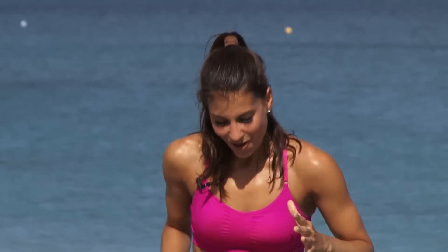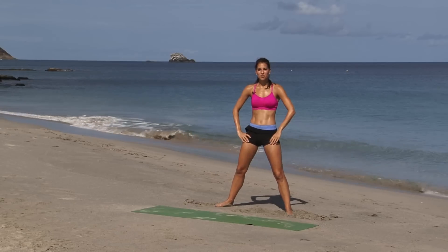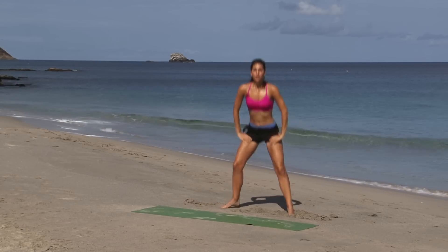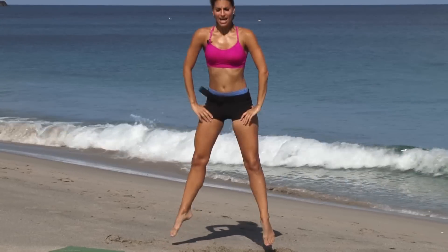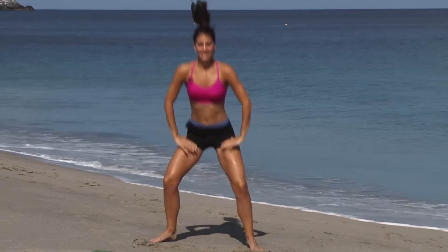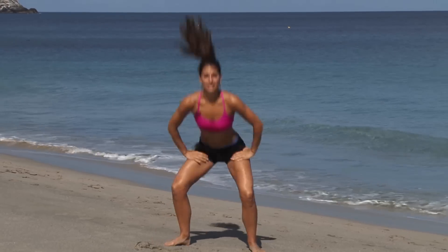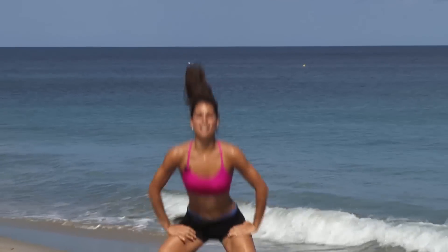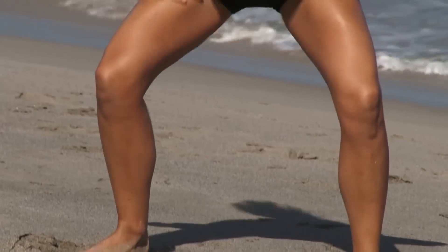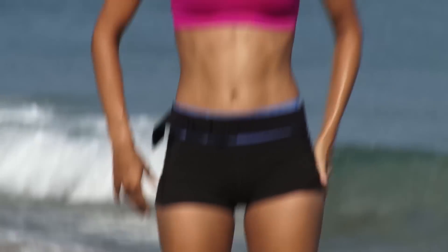Right into our sumo squat jumps, 20 reps. Here we go. 1, 2, 3, 4, 5, 6, 7, 8, 9, 10, 11, 12, 13, 14, 15, 16, come on, 17, 18, 19, and 20. Good. Shake it out. Woo!